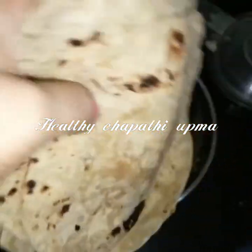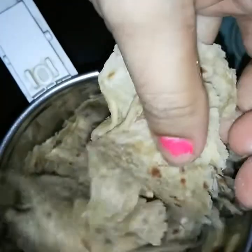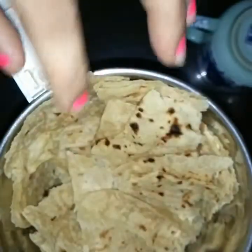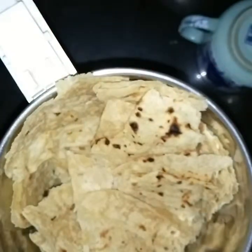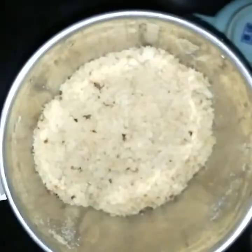Often I am left with about 5-6 rotis and I keep thinking what I should do out of them. Here is one simple recipe that I do once in a while. Tear about 5-6 rotis and pulse them using a mixer into coarse powder. There is no hard and fast rule that you should be using leftover rotis — you can do this upma using fresh rotis as well.